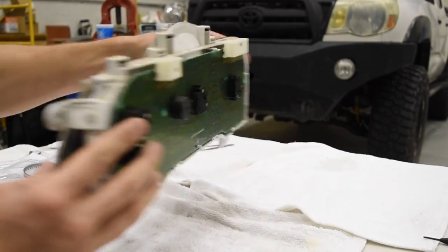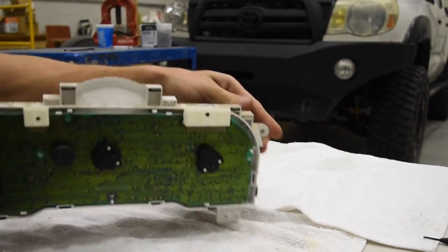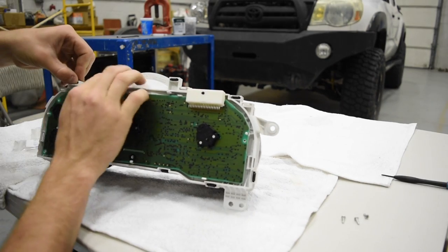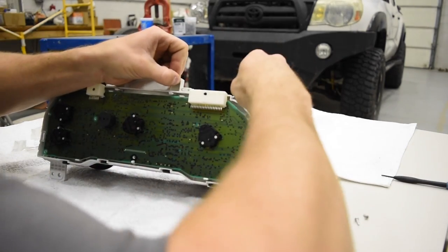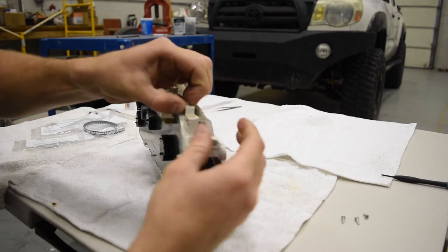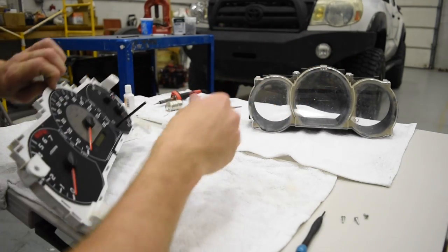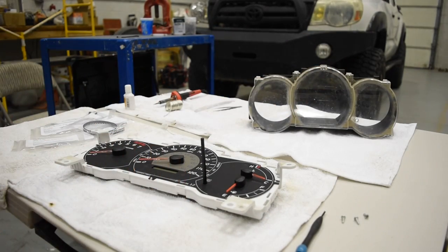Now that we've got that popped open, you've got to pop the front apart to take all this stuff out. Pop off every one of these tabs — they all just come right out. Work with one side first, it's kind of easier, then work your way across. The white and the black pieces have to pop out — push them down and push them out. Use a screwdriver to pry if needed. Be sure not to scratch your screen.